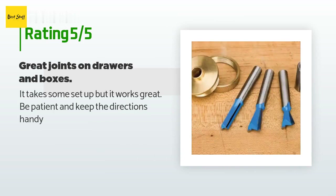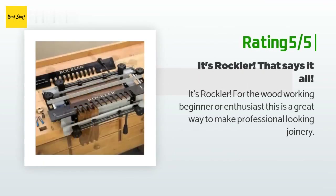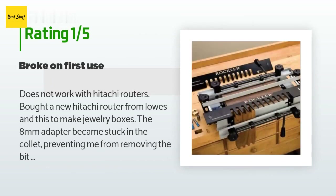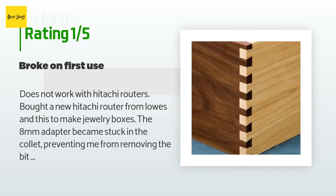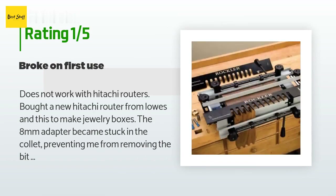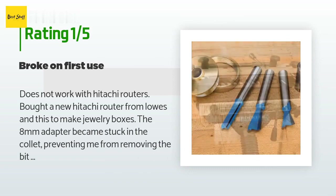Be patient and keep the directions handy. Another happy customer said: it's Rockler — for the woodworking beginner or enthusiast this is a great way to make professional-looking joinery. An unhappy customer said: does not work with Hitachi routers. I bought a new Hitachi router from Lowe's and this to make jewelry boxes. The 8-millimeter adapter became stuck in the collet, preventing me from removing the bit or the collet from the router. When the router was turned on, the collet sits too high and unscrews the guide bushing required to operate the jig, making this highly dangerous to use. To clarify, I am using a Hitachi KM12BCM.